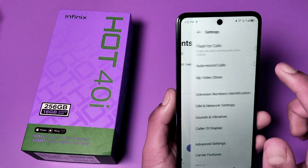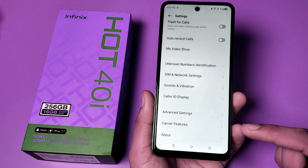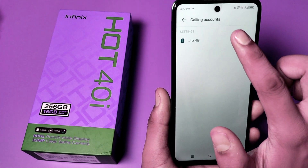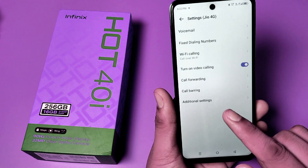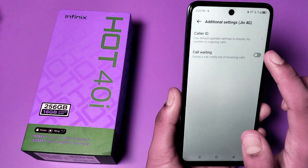First, open the Phone app. You can see there is a Settings option — click on it. Here it is: Carrier Features. Click on it and go to Geo 4G, and here it is: Additional Settings. Click on it.